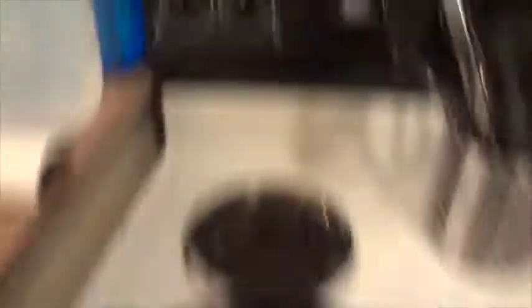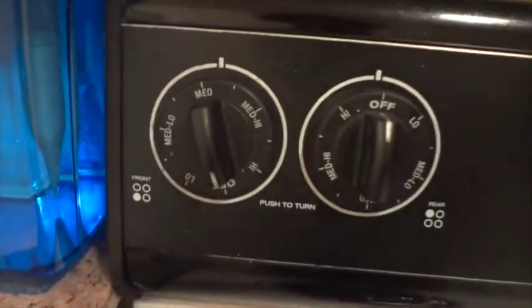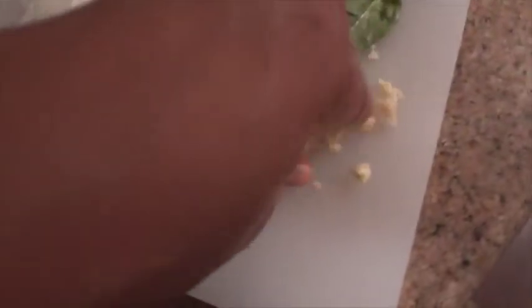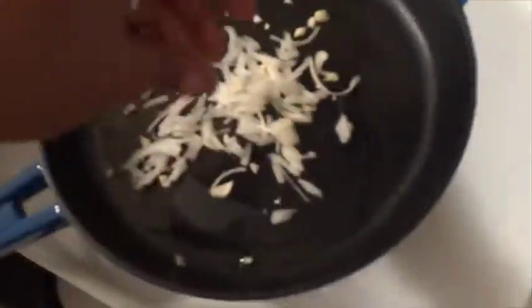Next you're going to heat up a pan. I have my cast iron skillet on medium. I'm going to heat it up and add a little bit of oil — that's actually a lot of oil. Toss that around in the pan with the heat up. Now we're going to take our onions and garlic. I like to put garlic first. We'll get that nice and sautéed up.